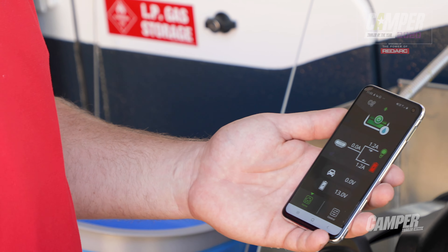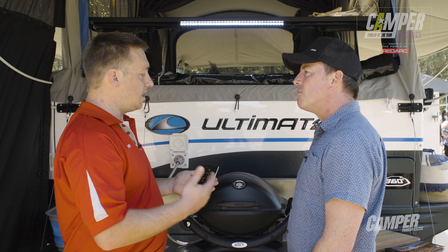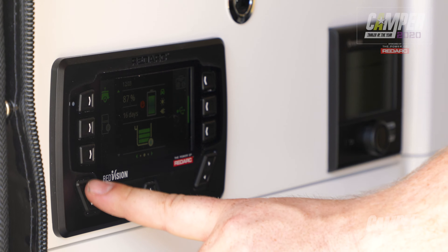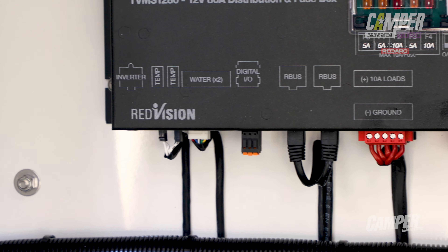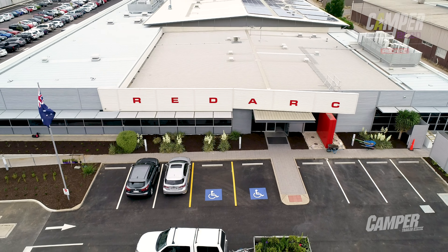And if I wanted to install this app to my phone, how would I go about it? The app's available in any app store — type in Redvision, download the app, install, pair with your system, and you're good to go. And if I wanted to know more about installing a Redvision system into my camper, where could I go? Best bet, jump on the Redarc website: redarc.com.au.